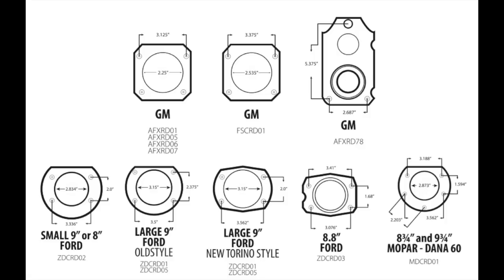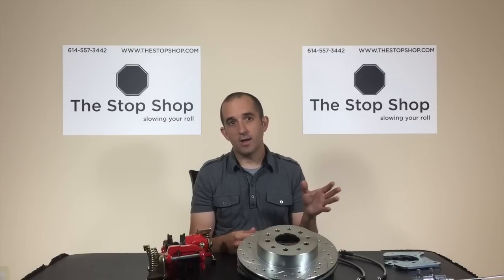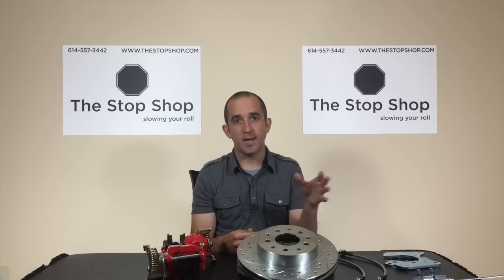Just the most common ones, including Ford, GM, and Chrysler. This will give you an image of them as well as the axle flange measurements that you can take on your own to see if your rear end matches up with one of these common rear ends.